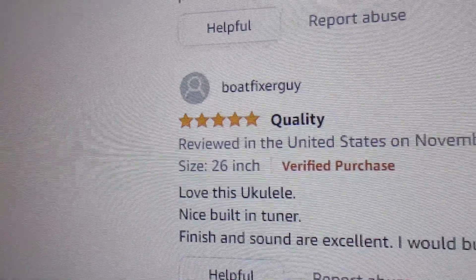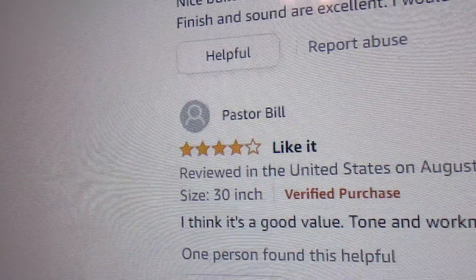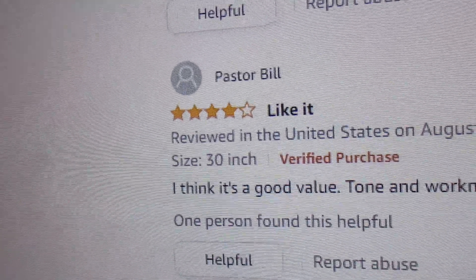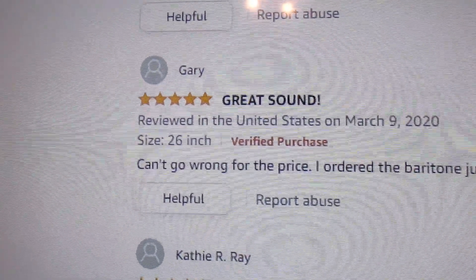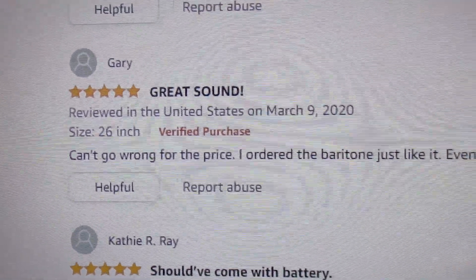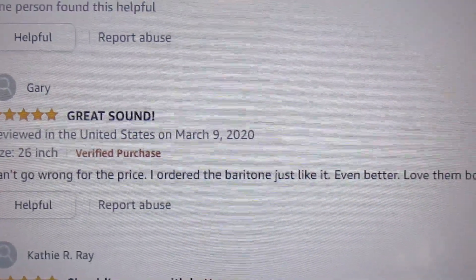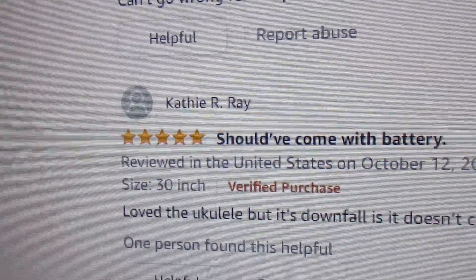Built-in tuner, finish, and sound are excellent. This is for the tenor one, and then they ordered the baritone just like it — love them both. It should have come with a battery.